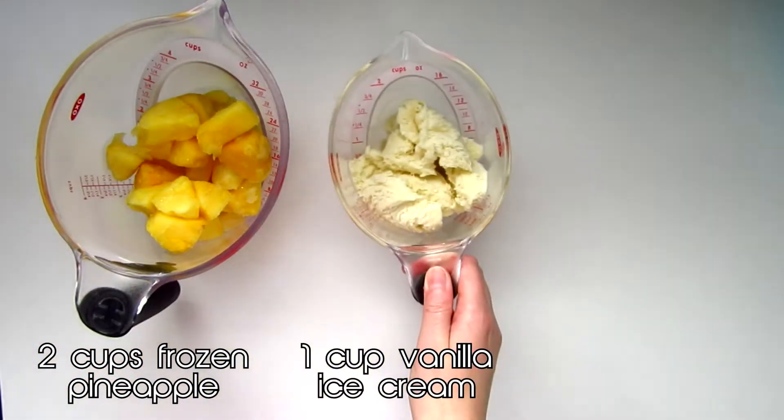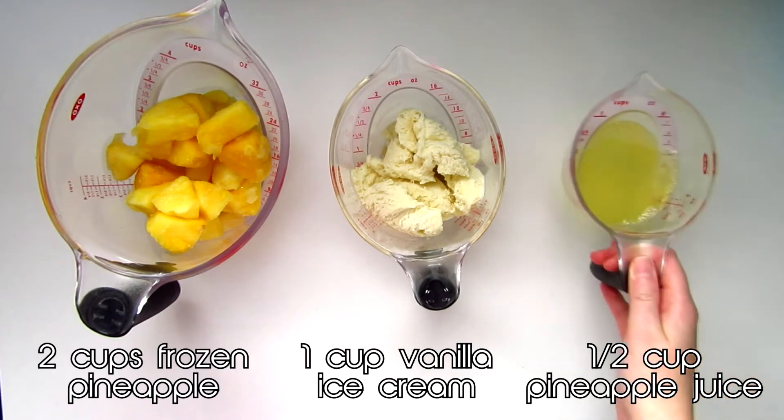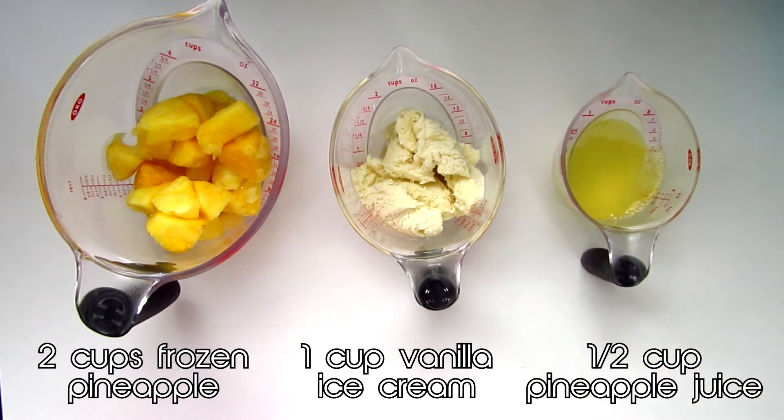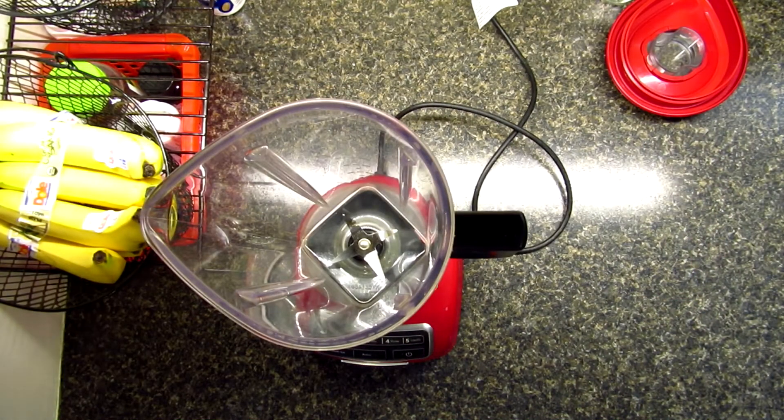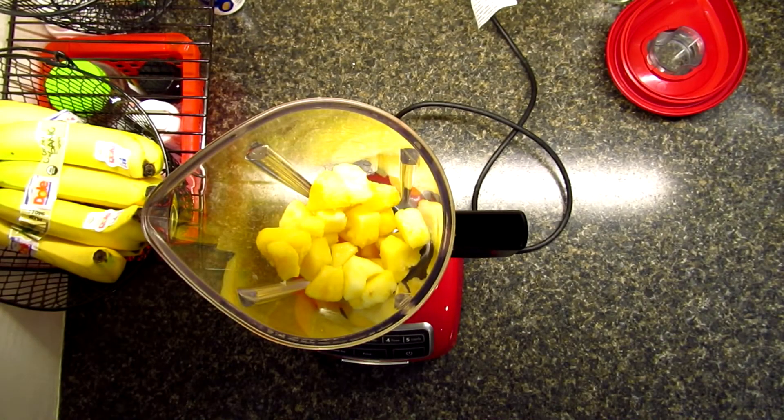I used French vanilla, and a half a cup of pineapple juice, though I actually wound up adding a bit more later on. Throw all of your ingredients into a blender and blend until smooth.